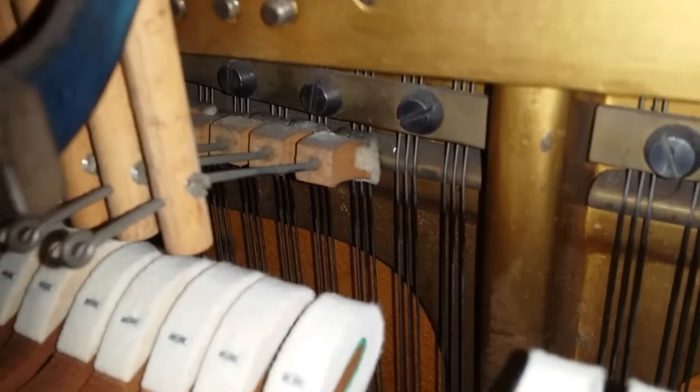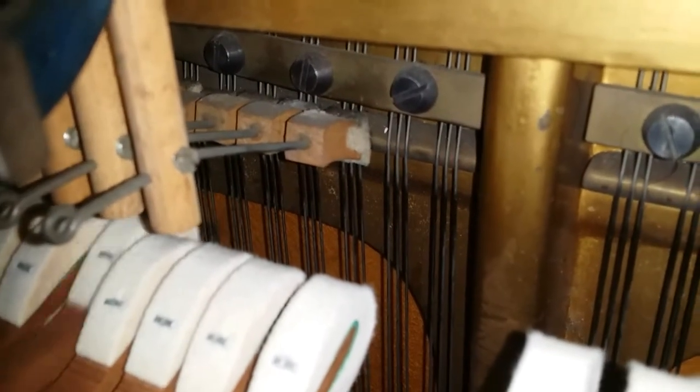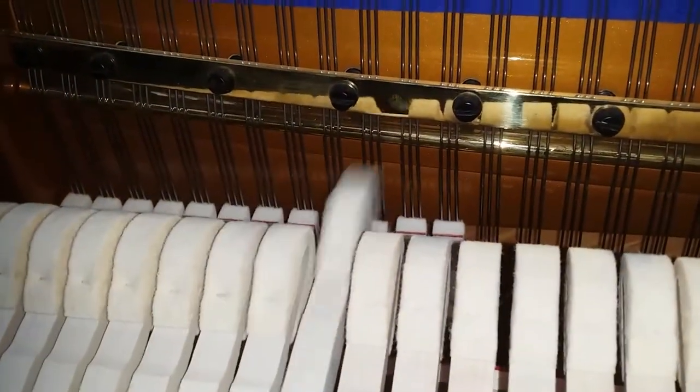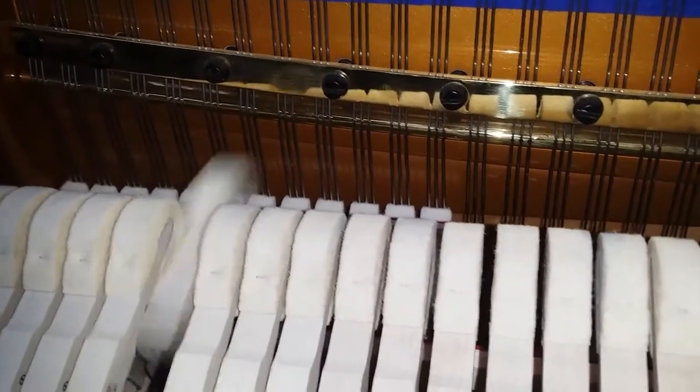In some romantic music the poor cutoff doesn't matter so much, but for a lot of music — especially with staccato — that really isn't a good enough cutoff. Compare that with the under-damper: complete, proper damping, just as you get in modern pianos.